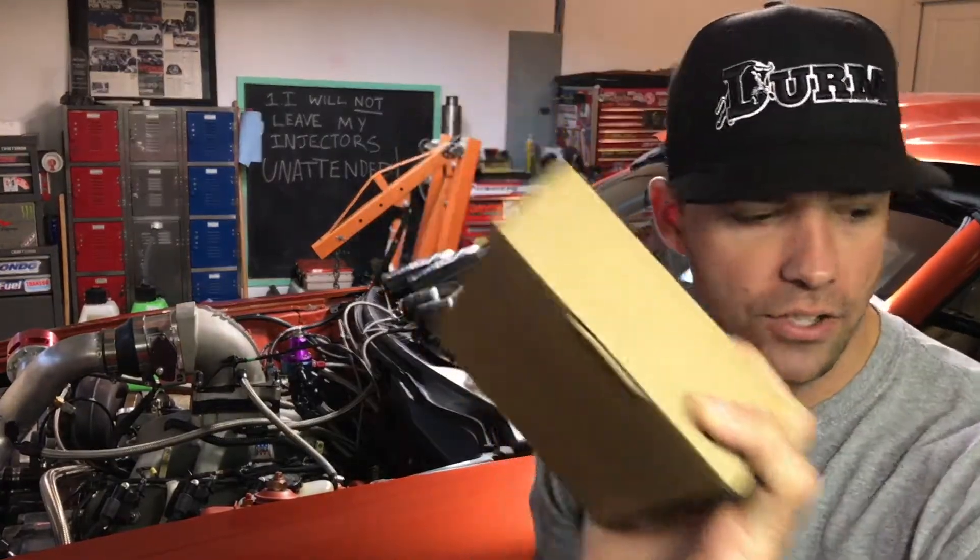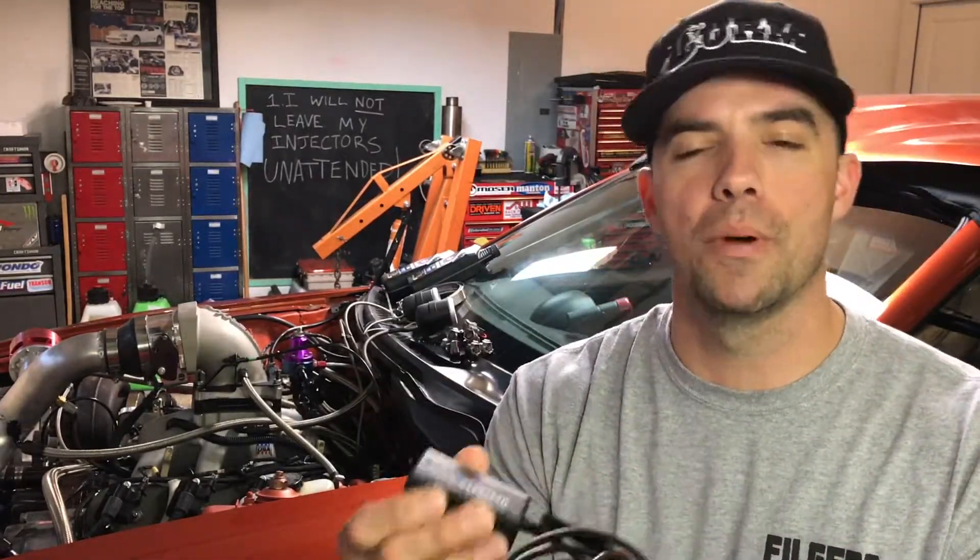Next, what's in this box? A boroscope. You can go spend three or four hundred dollars on the big-time tool truck version with a joystick, a screen, and SD card logging — or you can drop thirty bucks on Amazon and get one of these. It says 'endoscope' — I typed in boroscope. This is a Wi-Fi enabled device, meaning it broadcasts its own Wi-Fi signal directly to your phone — Android or Apple. You go into your settings, connect to the network, open the app, and you're seeing what this thing sees.